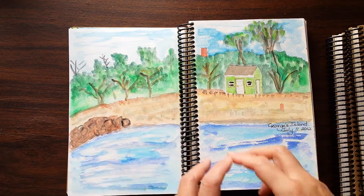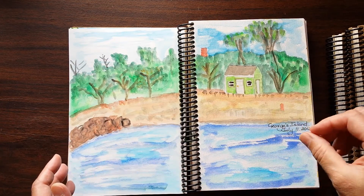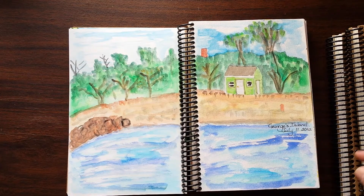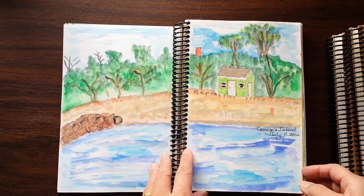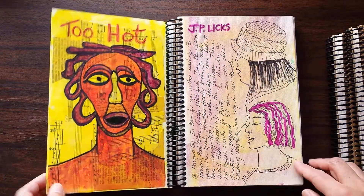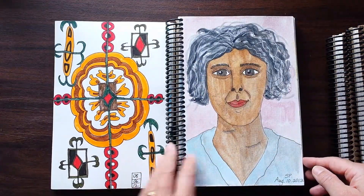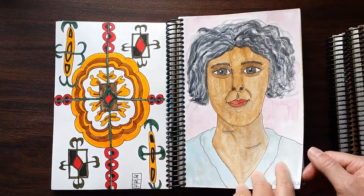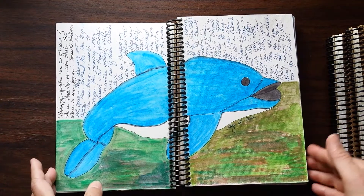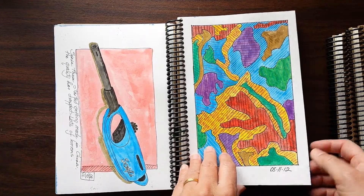Even though it's a simple pencil and watercolor sketch, I can remember this actual day — it's July 11th of 2012, and I can actually remember this particular evening. There's something really fun to be said for that. Sketching from life at J.P. Licks. Doing a self-portrait with pen and watercolor — it's kind of fun to see how that looks. Another double page spread; there's a whole bunch of stuffed animals in my house and I'm sketching what we have there.